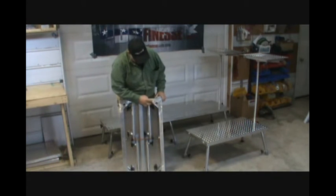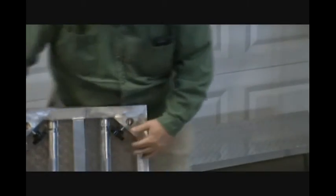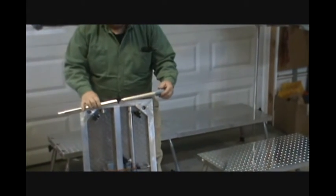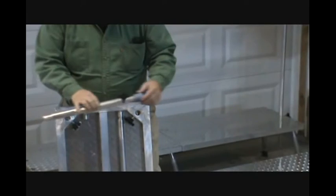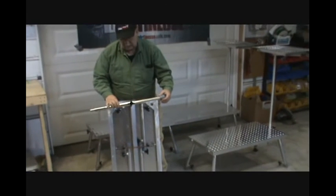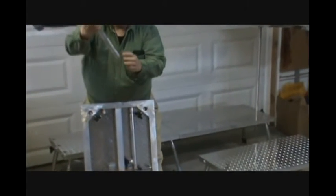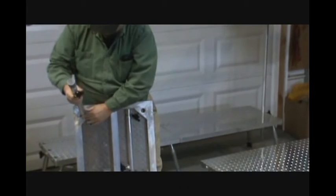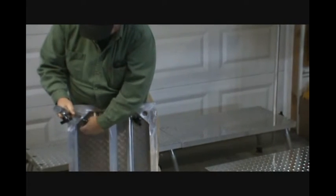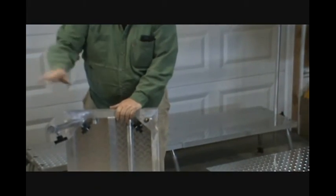These are solid aluminum blocks welded in solid, inch and a half thick, and they're machined so the legs fit right in there. The legs go in and out very nicely. If you need to tilt the cart taller, it's 16 inches tall at the bottom and adjusts out about 10 more inches, so it can go to about 26 inches tall. The legs are put in at an angle — machined to go in at a perfect angle for stability.